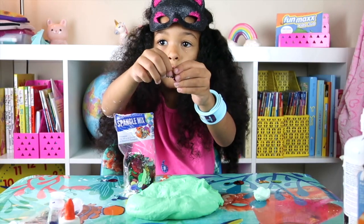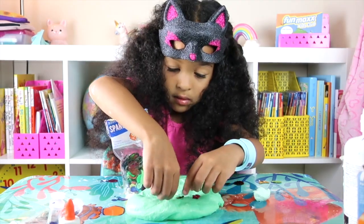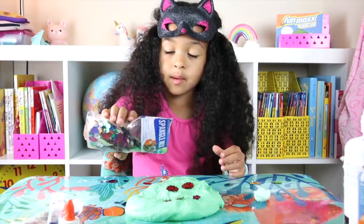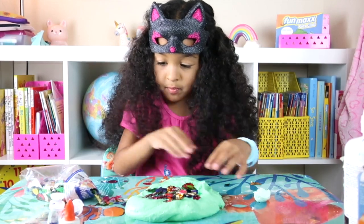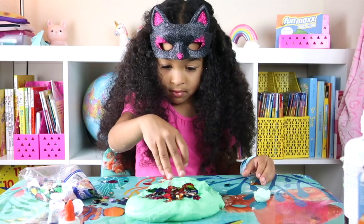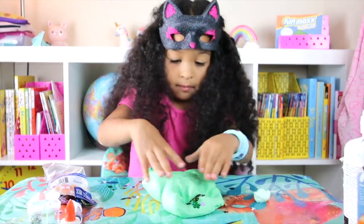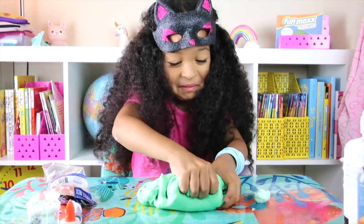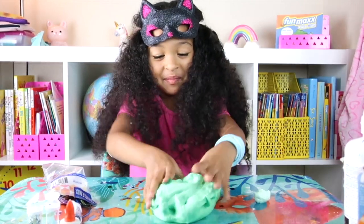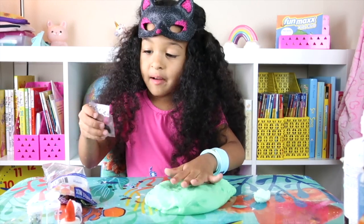All right guys, I'm going to start with these flowers. I'm going to open up all these little... Oh, I got some. How do I get this open? I'm going to put in this black glitter.